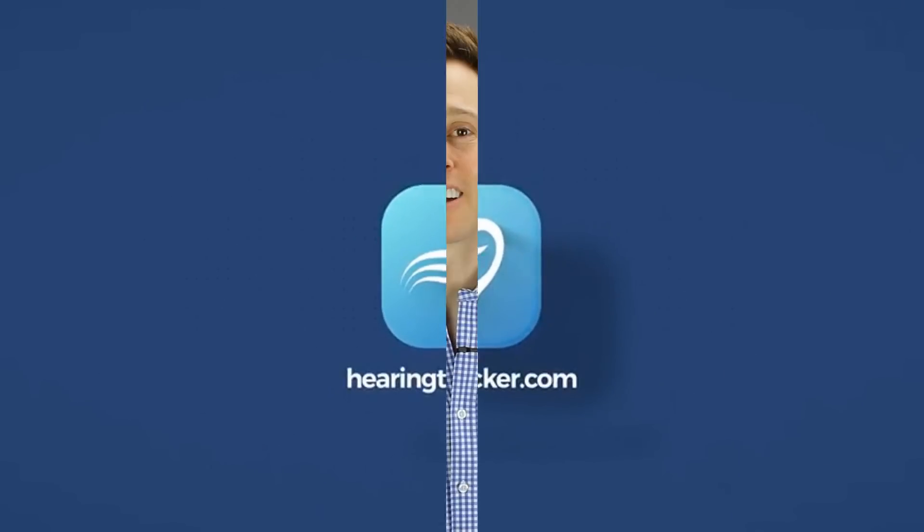In this video, I'm doing a detailed review of the IQbuds Boost. Hi guys, Dr. Cliff AuD here with HearingTracker.com, the leading independent consumer review platform for hearing aids, hearing care providers, and hearing centers. Make sure you don't miss any of our new videos by clicking the subscribe button below.